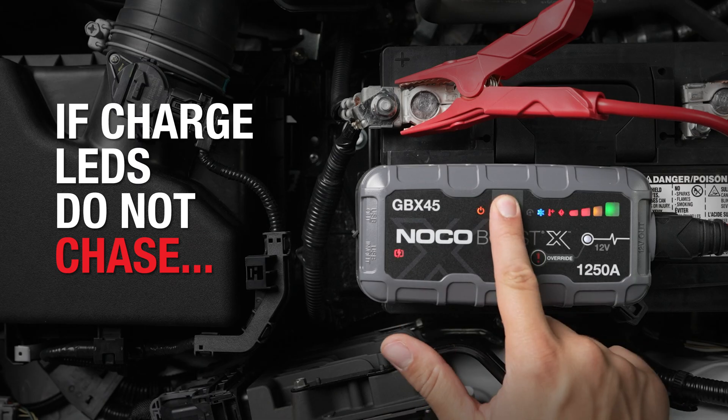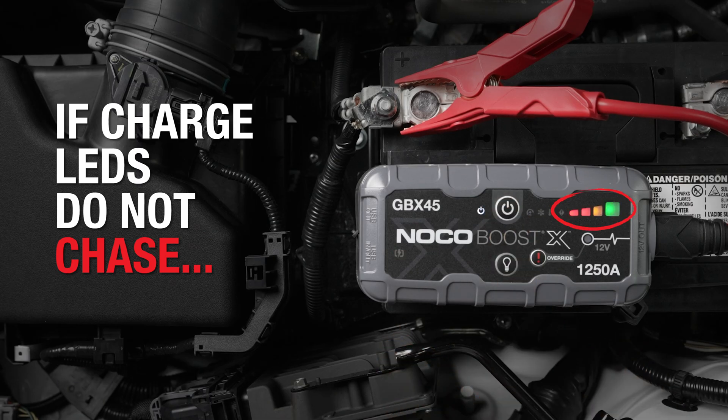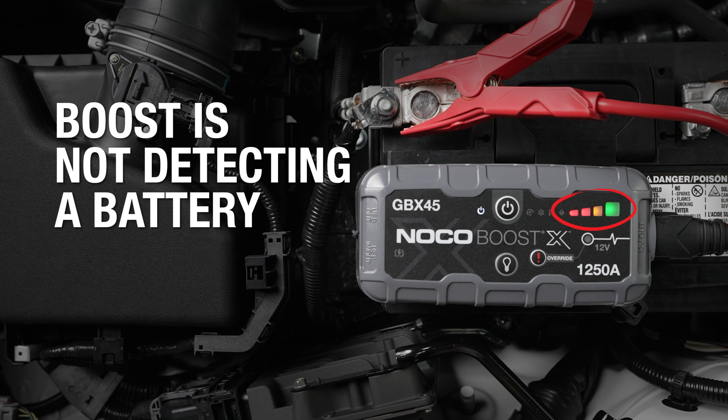If the unit is powered on but the charge LEDs do not chase, it means that BoostX is not detecting a battery.